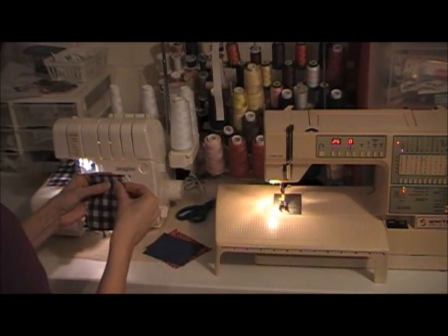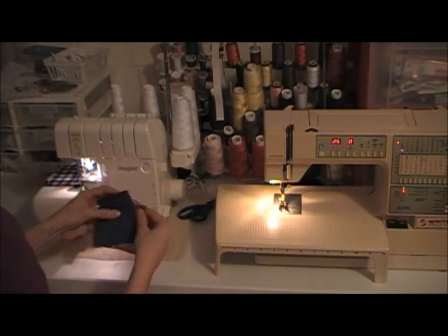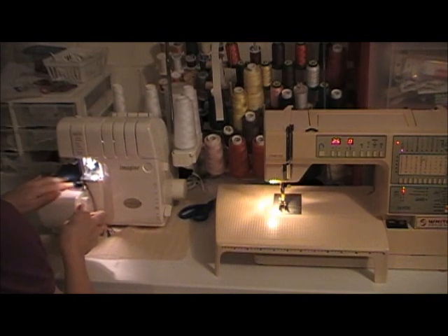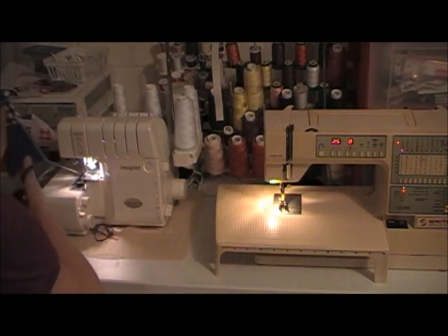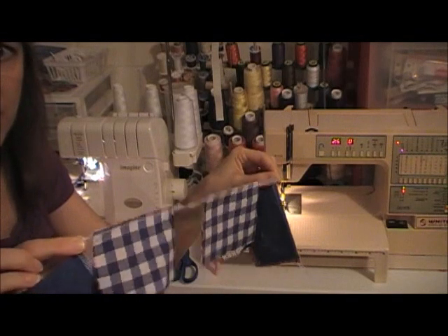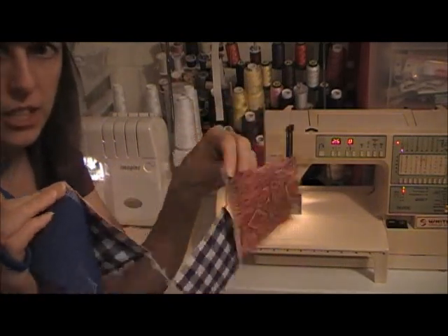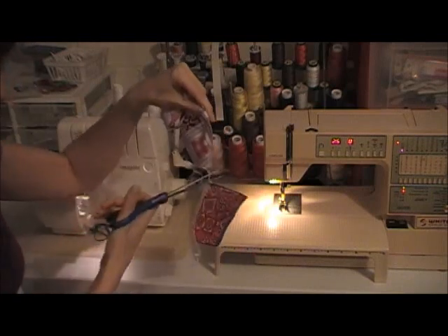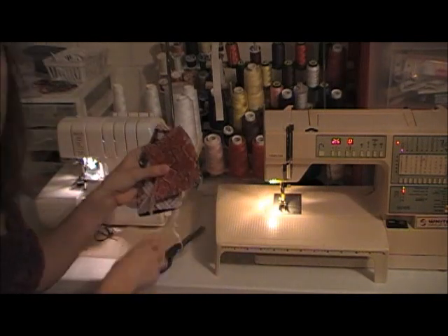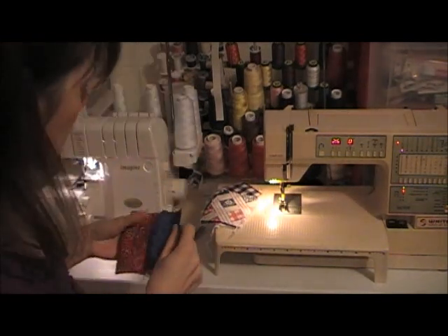The next set of squares, and the last set of squares. A serger makes quick work of this because it does the stitch and the edge finish at the same time. The reason we call it chain sewing is when you finish, you'll have a chain of square pairs. Take your scissors and snip them apart. You notice we didn't do any backstitching or knotting of any kind — it's not needed.